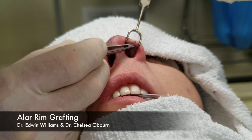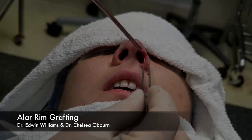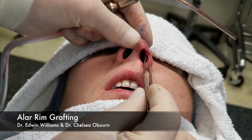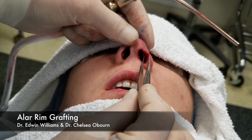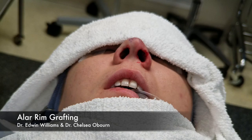We use the small forceps to stabilize that in place. The graft is right here — it's been placed laterally, and now we just slide it up in the pocket and push it up immediately. Now that's in the pocket, we've brought that rim down a little bit, and now we can just close that with a 5-0 chromic.